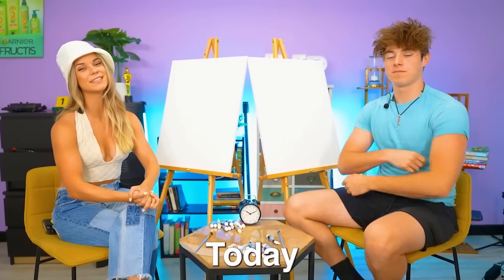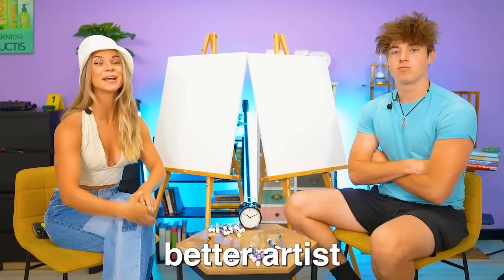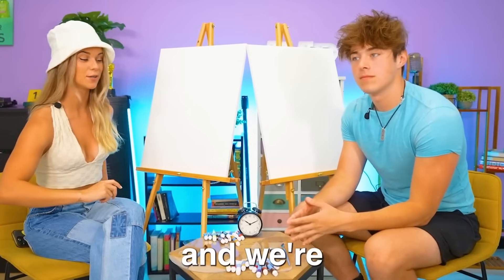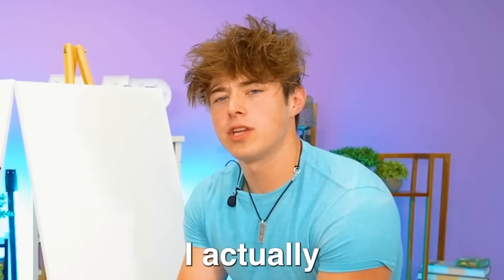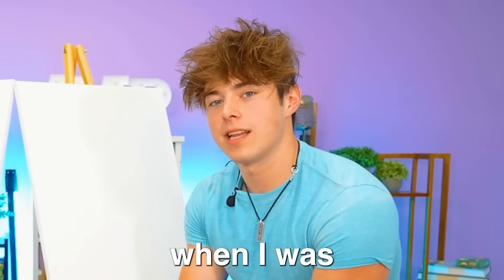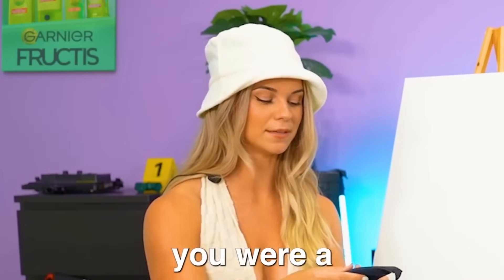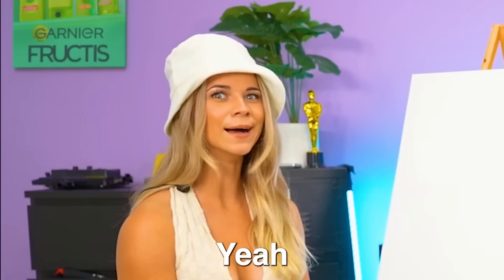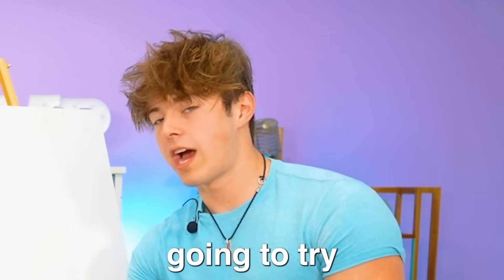Hey guys, welcome back to Amp World. Today we are going to see who is the better artist, but the catch is we have 15 minutes and we're going to be blindfolded. I actually really enjoyed art growing up when I was a kid in class. I feel like you were a terrible artist. Hey, you think you're going to be good at this? I don't think I'm going to be the best, but I'm going to try my absolute best.